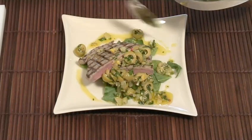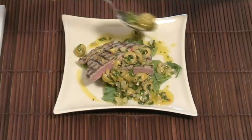Hello and welcome to Videojug. We're going to show you how to make grilled tuna with a green olive relish.